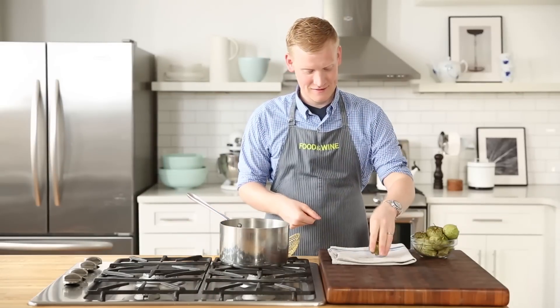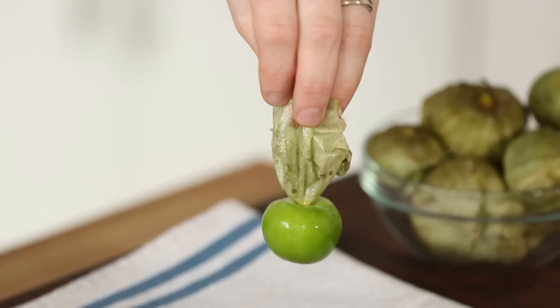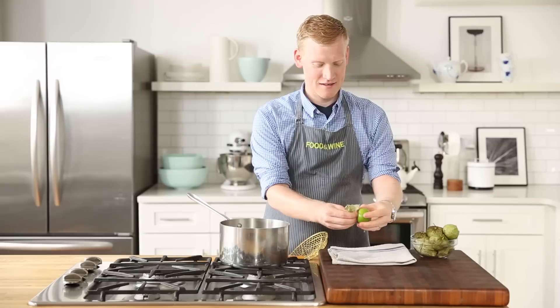Watch how cool this is. Wow, look at that — it's clean and peeled. That's a Mad Genius tip.